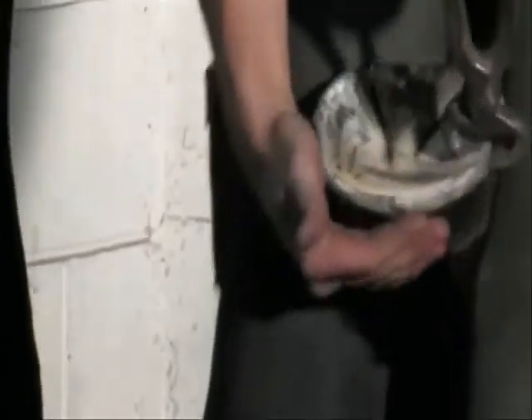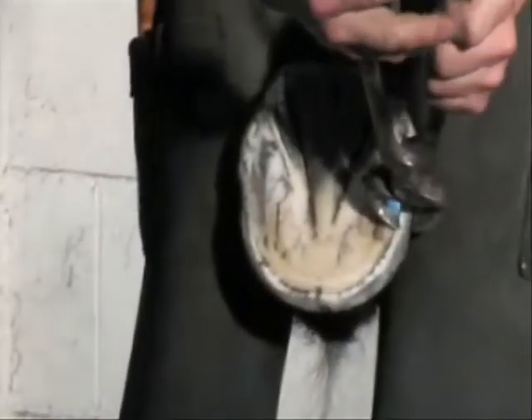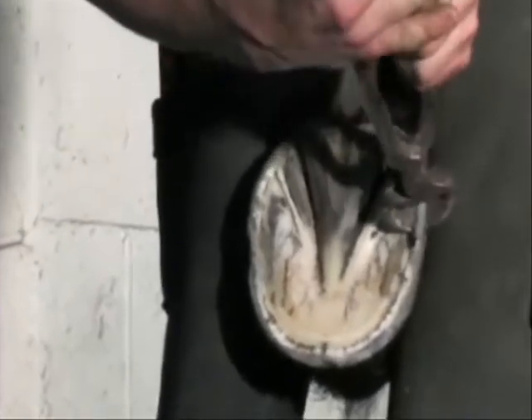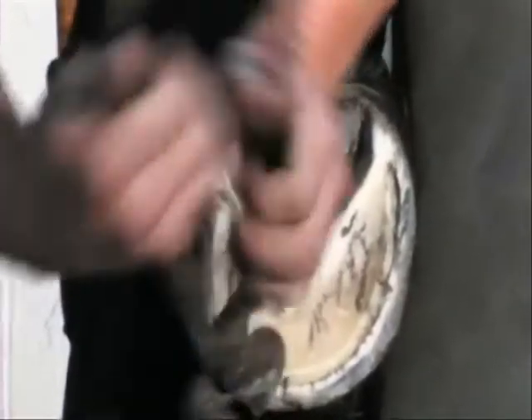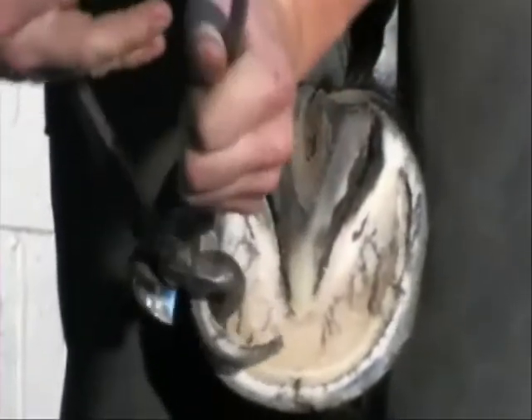Trim from the toe to the heel, parallel with the live sole. The heel is trimmed to a position approximately adjacent to the widest point of the frog or the back of the central sulci. Throughout the process, care should be taken not to reduce the solar depth by invading the live sole. In the healthy foot, the depth of the live sole is normally equivalent to the width of the dorsal hoof wall at the toe.